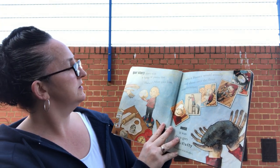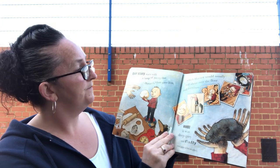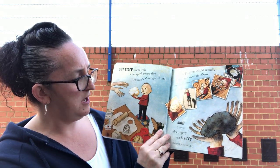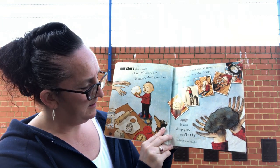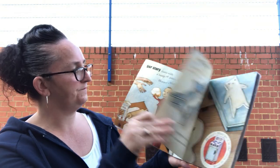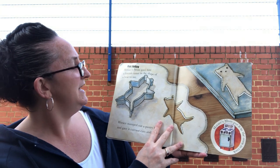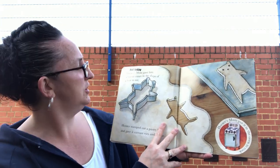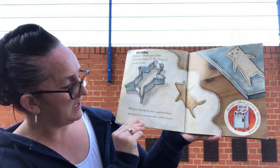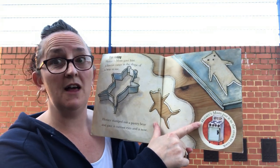Our story starts with a lump of pastry that Horace's mum gave him, which Horace would usually roll over the floor and the furniture until it was deep grey and fluffy and quite a lot smaller. But today Horace's mum gave him a biscuit cutter in the shape of a bear to use. Horace stomped out a pastry bear and gave it currant eyes and a currant nose. Horace's mum put it in the oven.